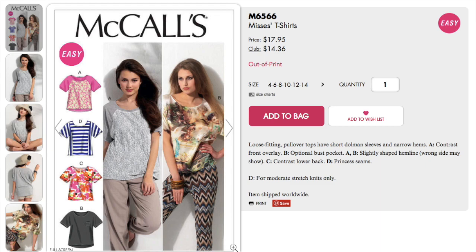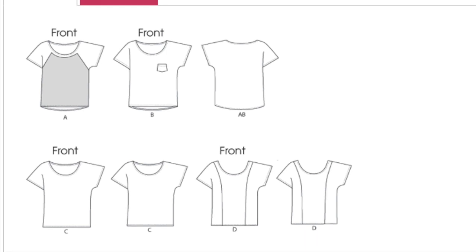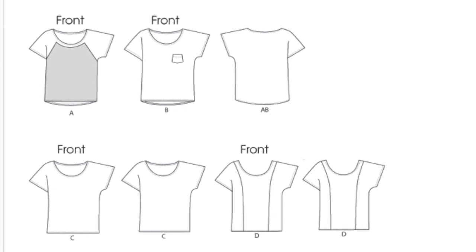I used McCall's 6566, which is still available on their website but out of print. The pattern is a very simple dolman sleeve design, so you could easily find something similar. In fact, there are even free dolman sleeve patterns available.